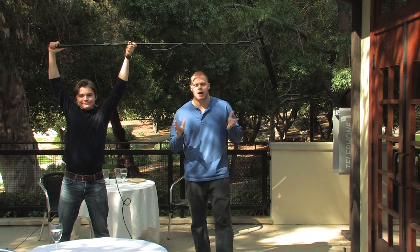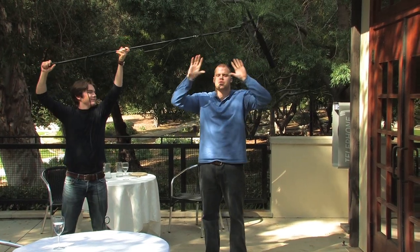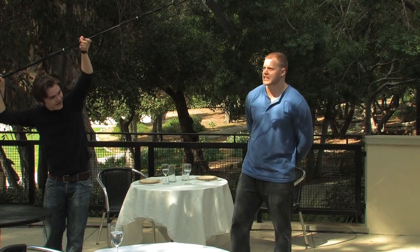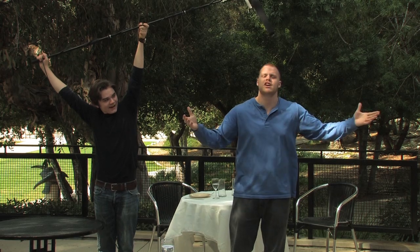The London Bridge pose is probably the most popular pose, because it allows you to pretend that you aren't recording on a set. The second position is known as the London Bridge. As you can see, I can stand completely under the mic. It doesn't interfere with my interactions with anybody else on set.